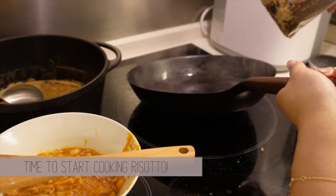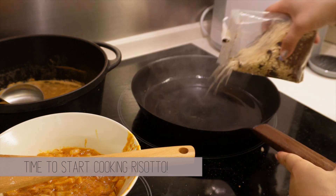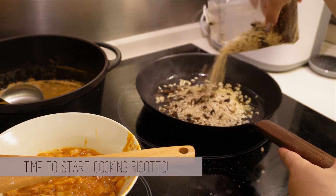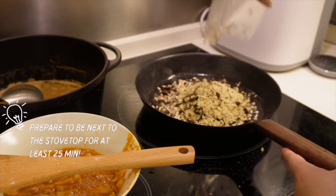With the same pan, add oil then add the risotto in to toast it. When you see the edges of the risotto turning slightly translucent, add in some white wine. If you want to skip the white wine, that's perfectly fine — just use water or the shrimp broth instead.